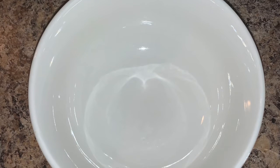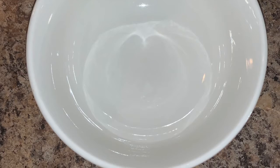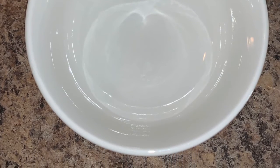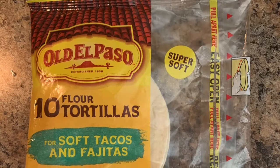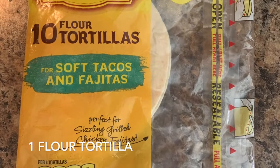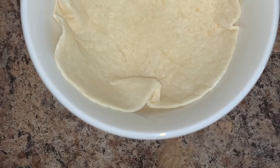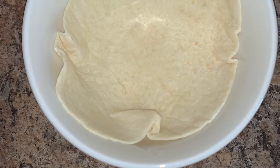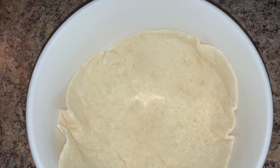Quickly check your potato in the microwave and see if it has reached its desired tenderness. If it has, pull it out so it can cool off before you dice it. During this time, get your bowl and a soft tortilla and place that inside the bowl while your potato is cooling. Check back in about a minute and we'll begin dicing our potato.